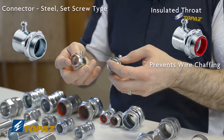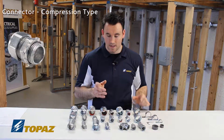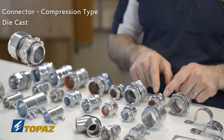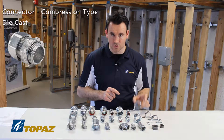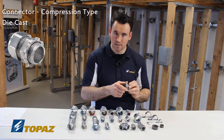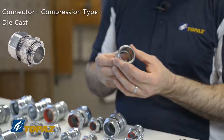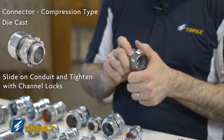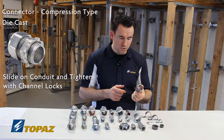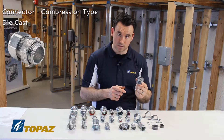The next connector is the compression connector. As we talked about, we have a die cast compression connector as well as a steel one. A compression connector is used to go into a box, into a trough, or into a panel, and it comes with a lock nut. As we talked about before with the couplings, this is used by sliding the raceway in without taking it apart and tightening it down with a channel lock — a labor-saving method. A compression fitting is used because it has a tighter hold and is good in a dry location.